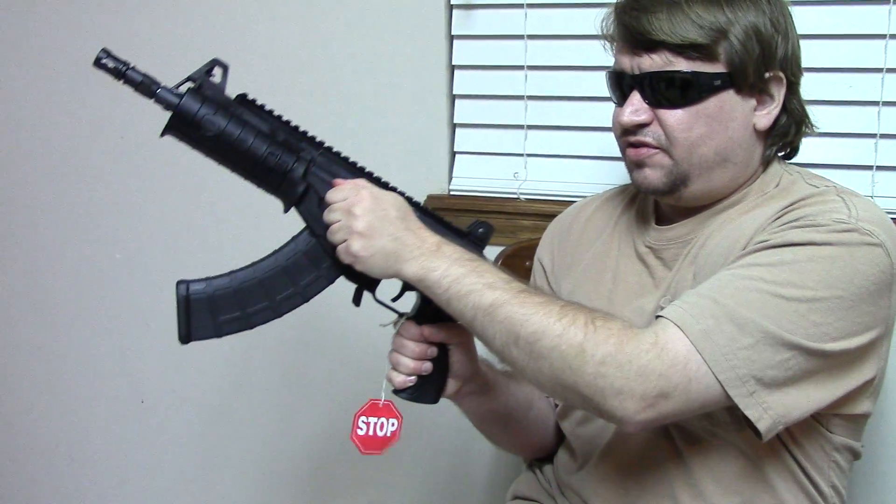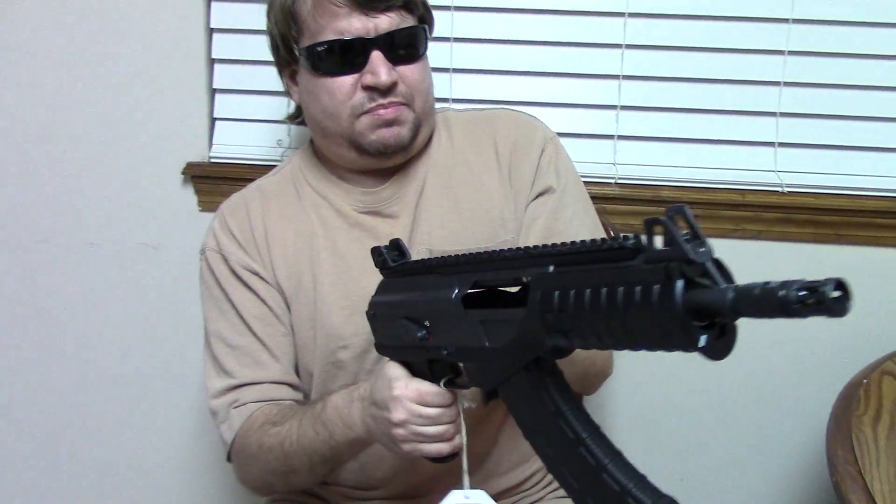The pistols at least are made entirely in Israel. I presume the carbines will be Israeli and then have 922(r) compliance parts installed, or maybe they'll be assembled with some parts at the factory up in Pennsylvania.